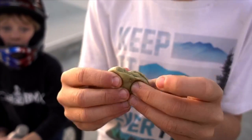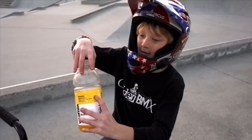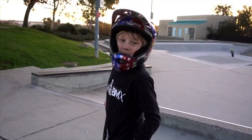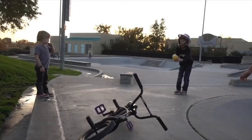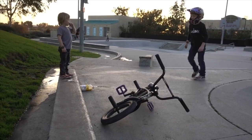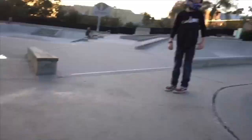Now I gotta bottle flip this all the way onto that — oh, that's a long way man. Let's see a slide. Oh, it wasn't that far off. You can flip it into the corner — into the corner. You did it! Dude, you're on a roll! I think we've missed our calling — maybe you should just be like the mini Dude Perfect.